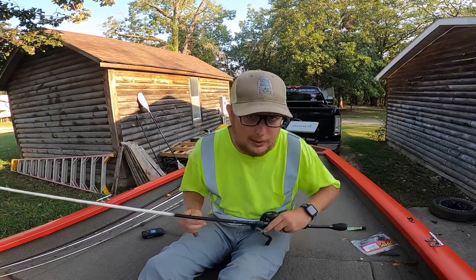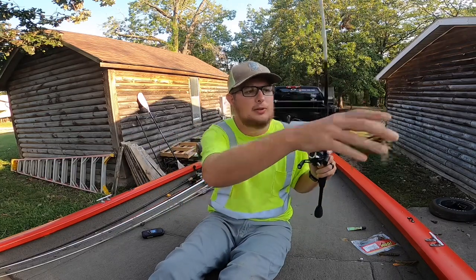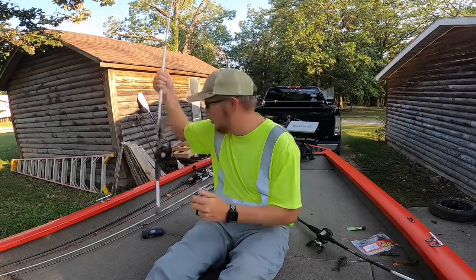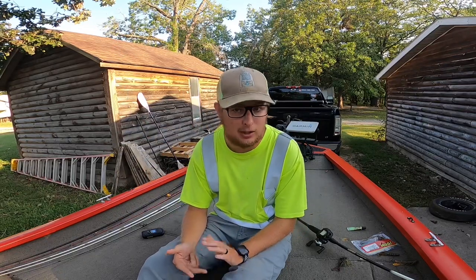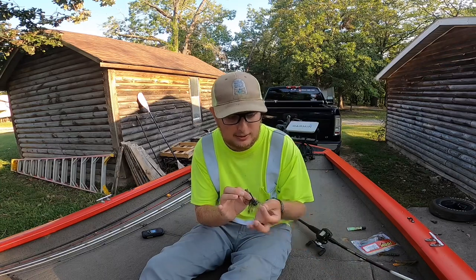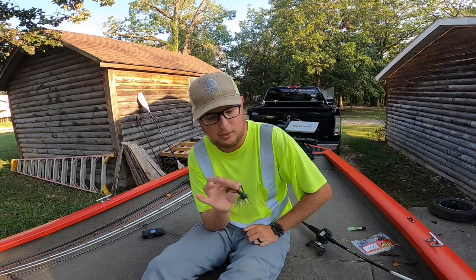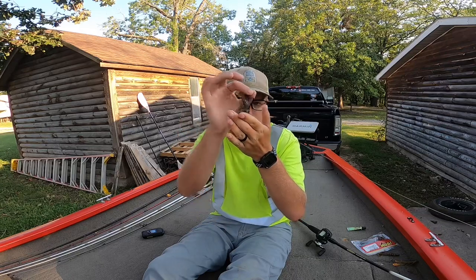Let's talk about line size. Normally I'm throwing at least 14-pound test — this is 14-pound FC Sniper. I use all kinds of different brands. So it's 14-pound line all the way up to 20-pound line. I use 20-pound when fishing heavier cover like brush piles, grass, and bigger chunk rock. As I can feel right now, this needs to be retied — I fished up against bluffs yesterday and I can feel where the line has pulled across the rocks as that jig came across the top.